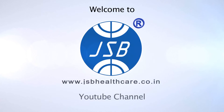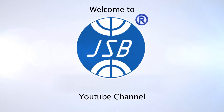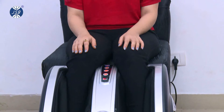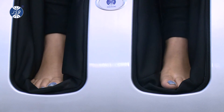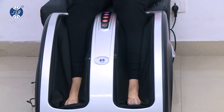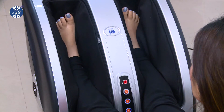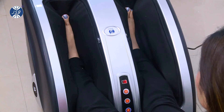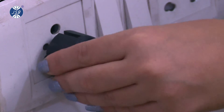Welcome to JSB Healthcare. Today we are going to demonstrate the working of the JSB HF72 full calf, leg and foot massager, which is specially designed for tall users. As unlike other leg and foot massagers available in the market, it covers the full calves area for maximum coverage and comfort.